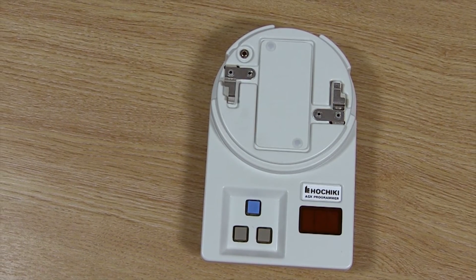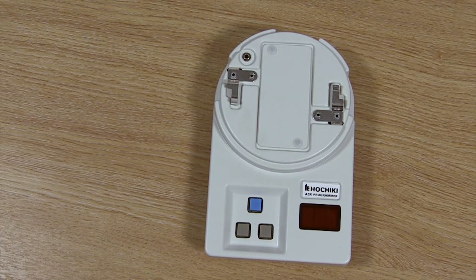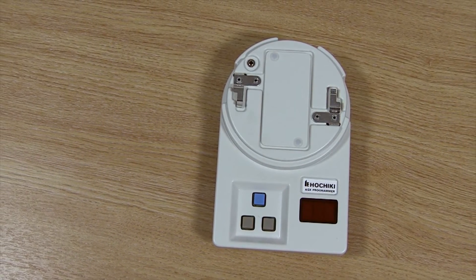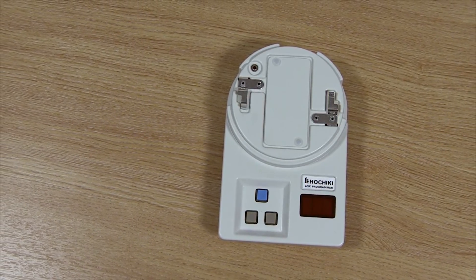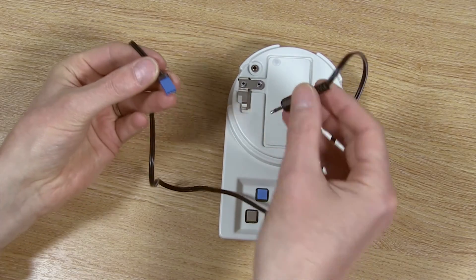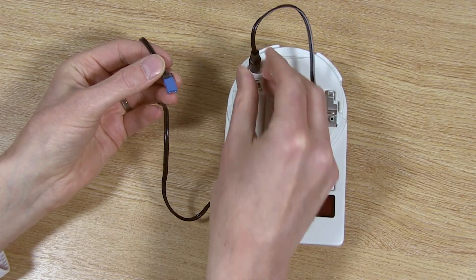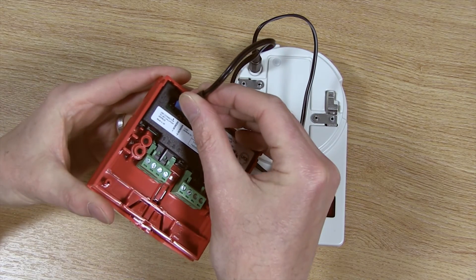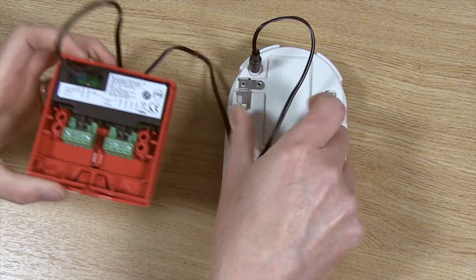Some addressable products including the mini modules and the manual call points won't fit directly onto the programming device and so will need to be addressed using a PL3 programming lead. Firstly connect the jack plug into the programming socket on the TCH B200, then connect the square plug into the programming socket on the device. You will then be able to program as before.